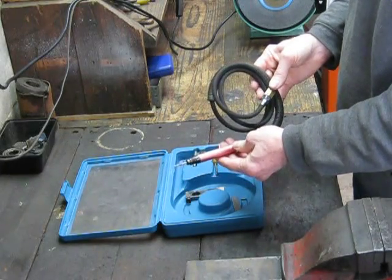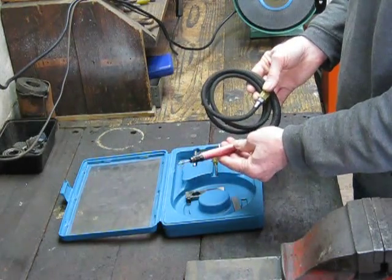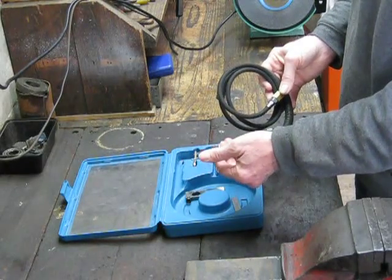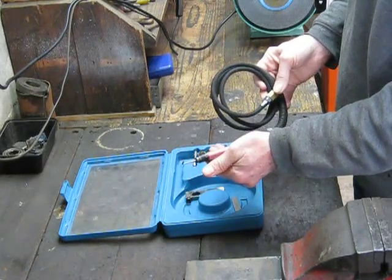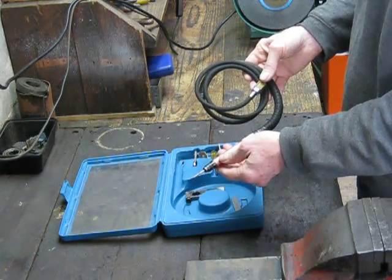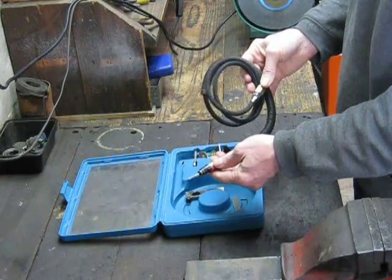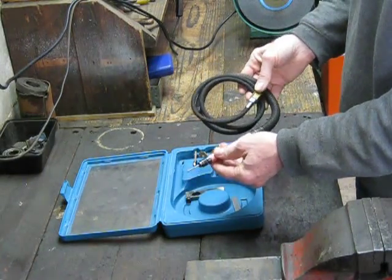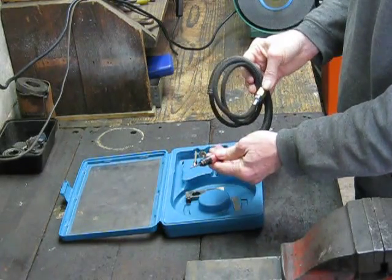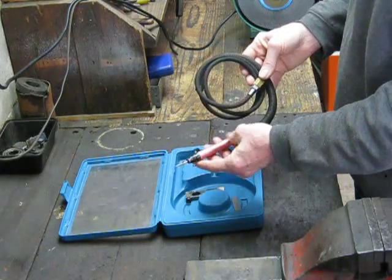Does it really do 65,000 RPM? Maybe it does and maybe it doesn't. When you turn these things on, there's so little vibration that you really can't get any sensation of the speed they're actually turning over at. Once they get moving, the last half of the throttle increment just more feels the same. So today I'm going to set out and try to measure the RPM of this little unit.